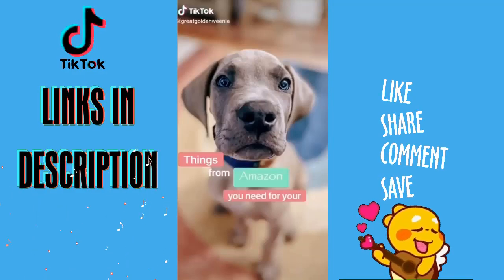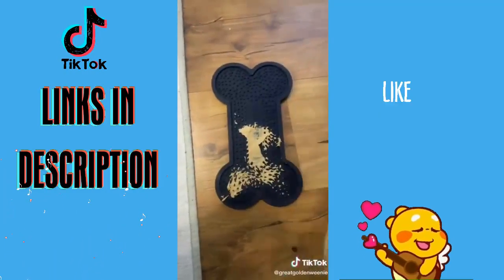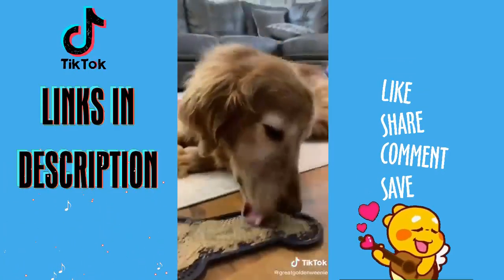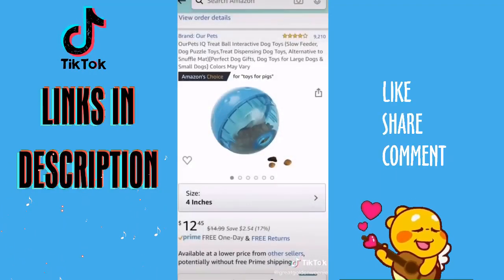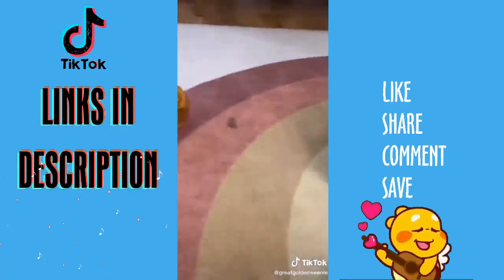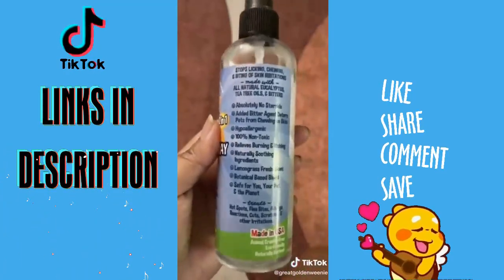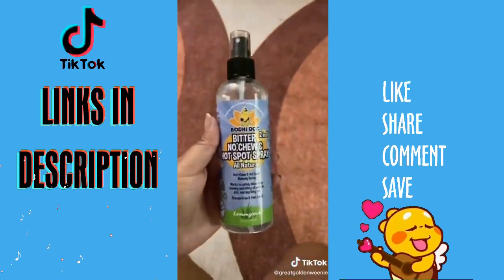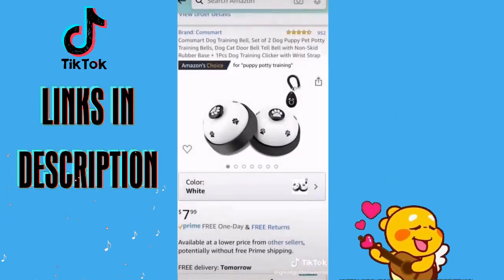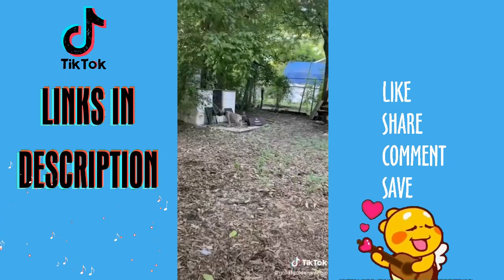Things from Amazon that you definitely need for your puppy. Starting with the lick mat — add peanut butter, wet dog food, or anything you want, then give it to them while you brush their hair, trim their nails, or give them a bath. It has suction cups so you can stick it to the floor or wall. Next is the treat ball — perfect for puppies and adult dogs. Add some of their food and it will take them forever to roll out the treat, keeping them busy. Next is this bitter chew spray — spray it on anything you don't want them to chew, like furniture, cords, or themselves. It's all natural and will taste awful to them. Finally, potty training bells — have them ring every time you take them outside, and they'll learn to ring on their own to alert you.